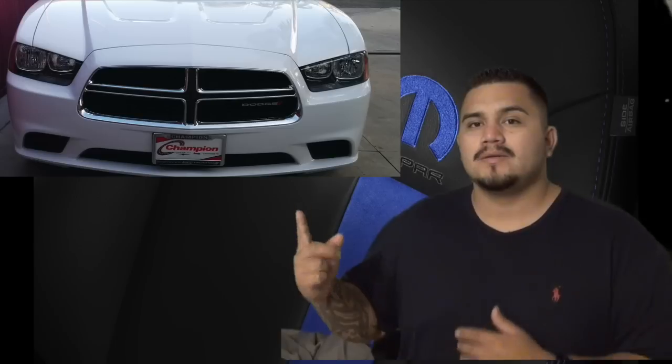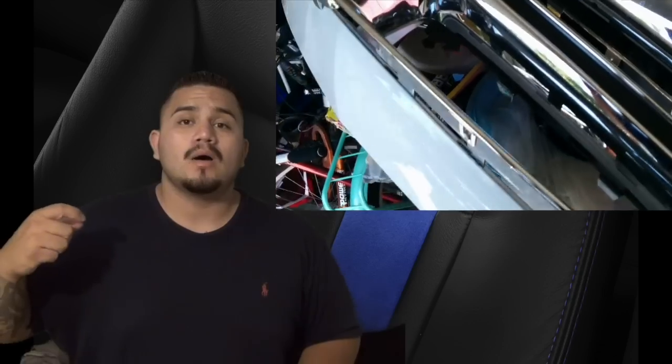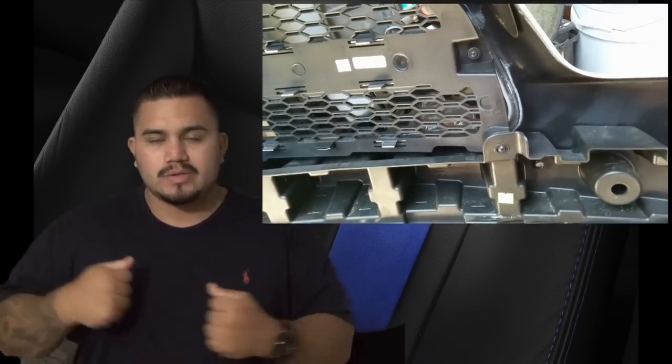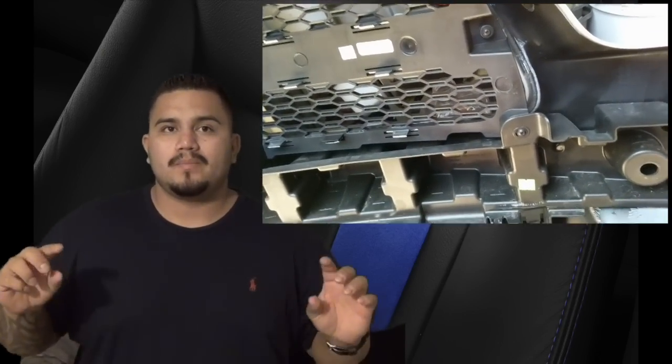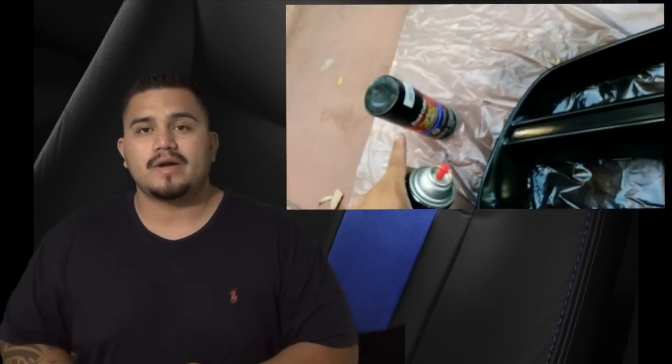Today I'm basically going to black out the grill - going from stock to blacked out. This time I'm not going to use plastic dip like I did the other one. I'm actually removing the whole grill, everything, step by step. I'm removing the back chrome part of the grill connector, which is a two-piece, unscrewing it and popping it out of the bumper. Then I'm cleaning it really well and painting it with matching Chrysler Dodge gloss black paint, then doing a clear coat on top of it.